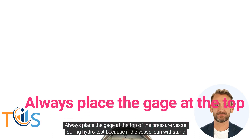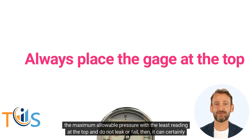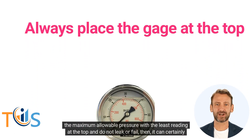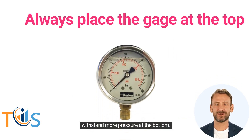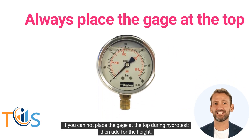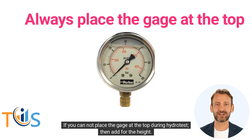Always place the gauge at the top of the pressure vessel during hydrotest, because if the vessel can withstand the maximum allowable pressure with the least reading at the top and does not leak or fail, then it can certainly withstand more pressure at the bottom. If you cannot place the gauge at the top during hydrotest, then add for the height.